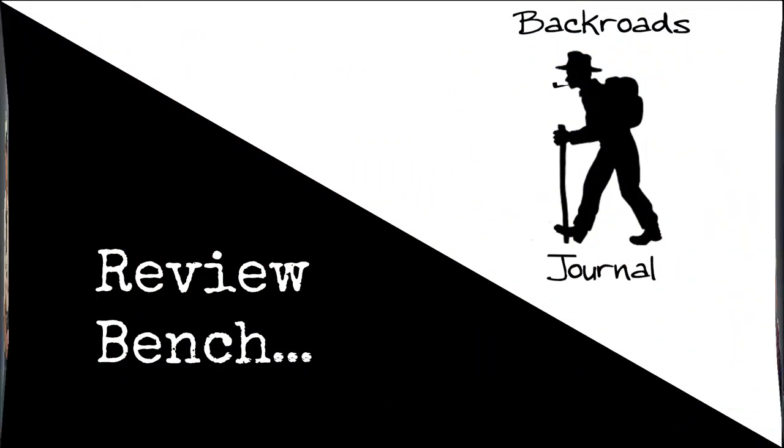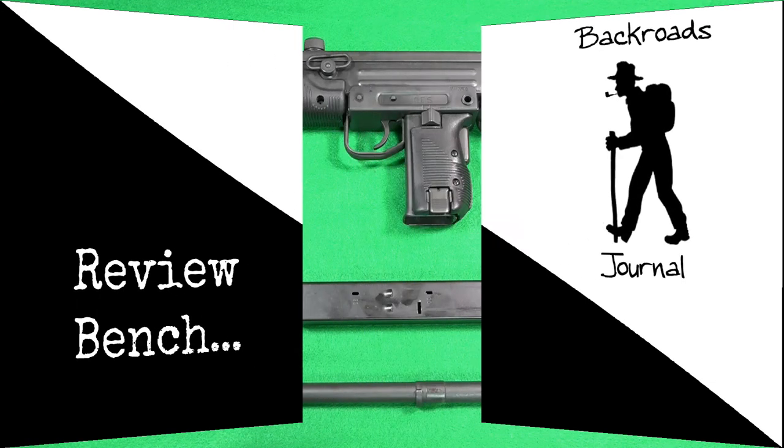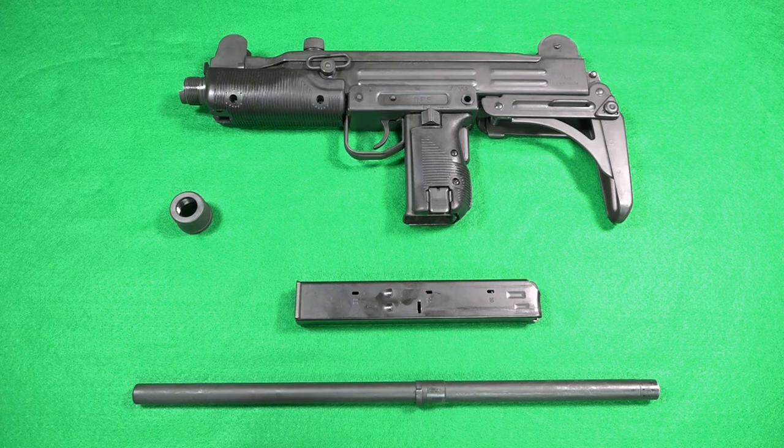For those of you who might not be familiar with the manual of arms for this semi-automatic firearm, it is rather straightforward. Let's go over to the review bench and take a closer look.